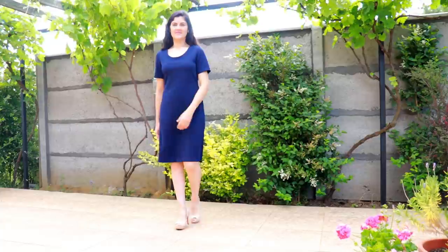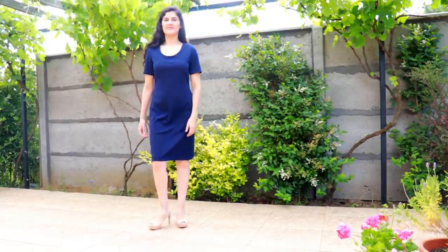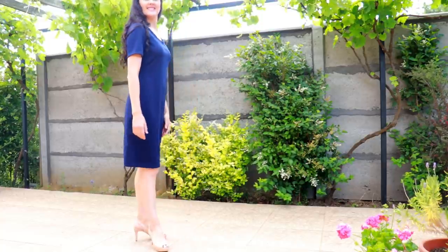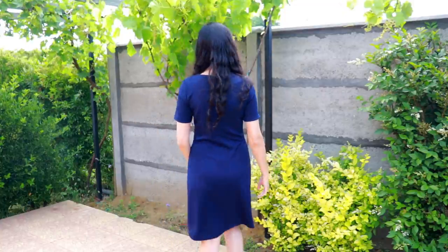A classic in solid — she styled it with tan heels and says she's got blazers and cardigans to dress it up and down. The Tessa Sheath Dress I made my sister-in-law as an early Christmas present: size small, standard bust, no fitting changes, just a little extra length at the hem. Navy Liverpool knit, medium weight, scoop neckline with facing, short sleeves. Great shoulder fit — a great basic she can dress up and down, and she's really happy with it.